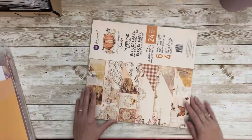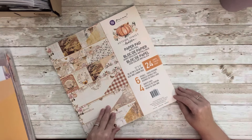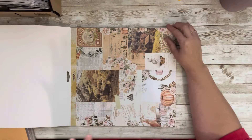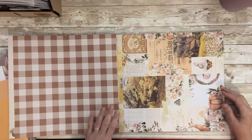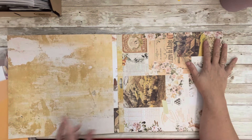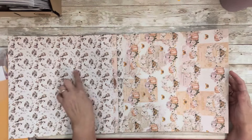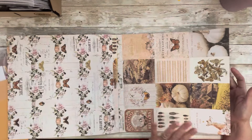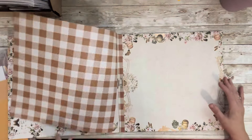Let me show you this Prima pad — I've had it for a hot minute. It's called 'Autumn Sunset' and it is beautiful. It has like a mixed media vibe — let's go through them because these are the papers I'm going to use. My goal is to get 12 layouts out of this pad and use it up. I basically have about two left in each design. Whatever I don't use from this pad I'm going to make into a kit and put it in the blessing boxes.